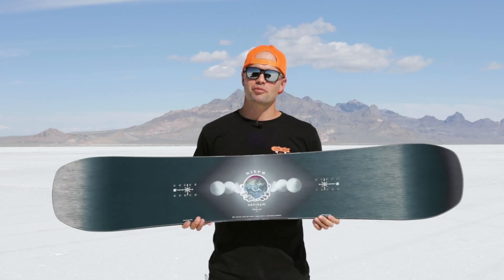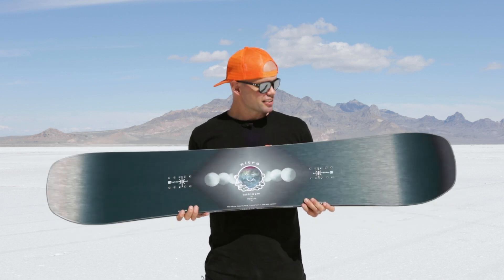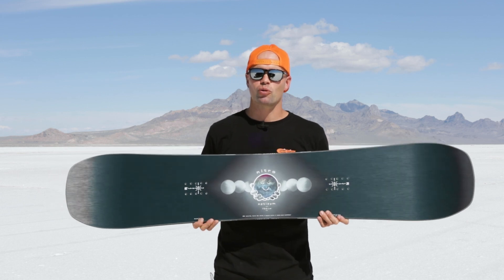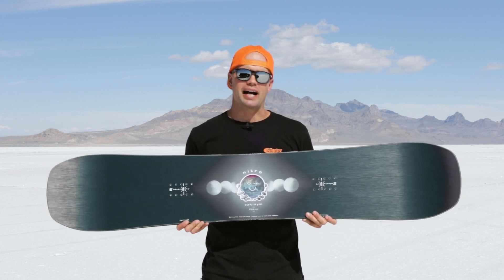How's it going everyone? I'm Knute from Nitro Snowboard, and I am holding my favorite snowboard in my hands. Just holding this board makes me happy. This is the brand new 2024 Nitro OptiSym — the Friendly Freestyle Mindset Snowboard.